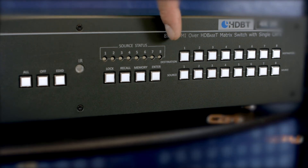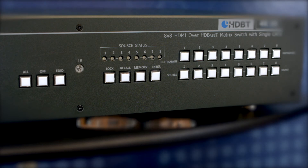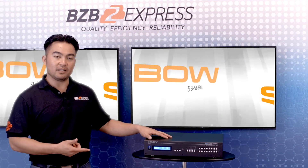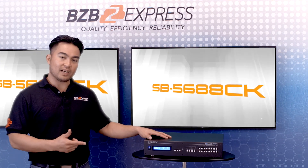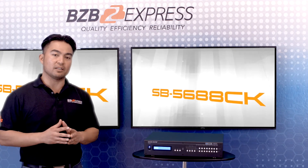Located in the very middle are LED indicators to show the status of each source. The SB-5688CK is an advanced matrix switcher that is capable of future-proofing any modern AV system.